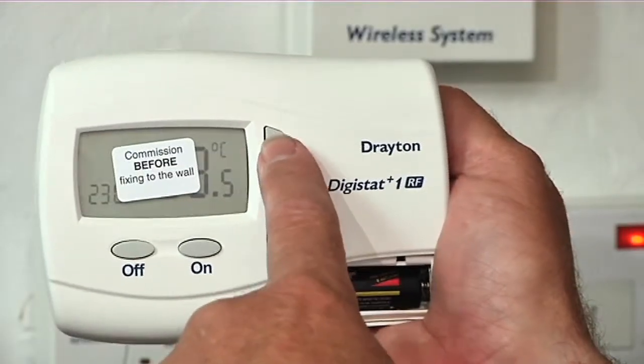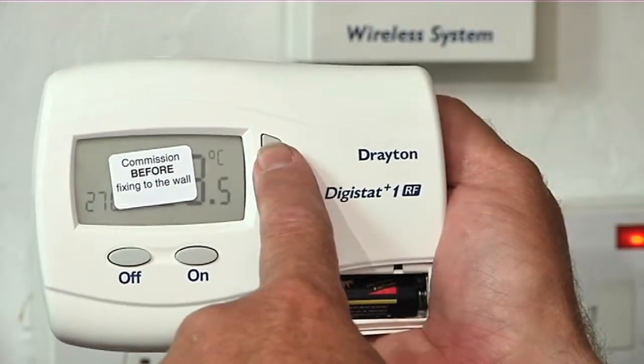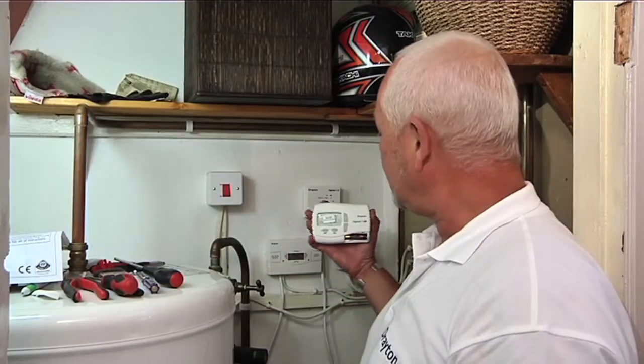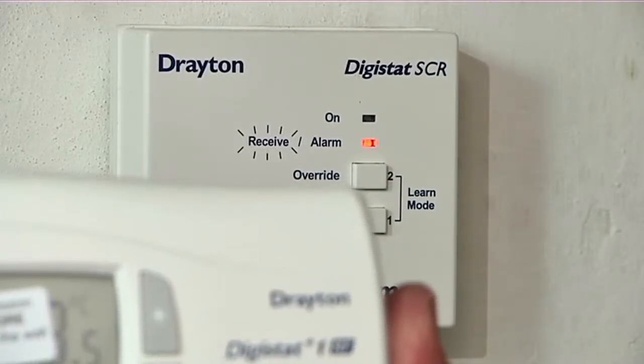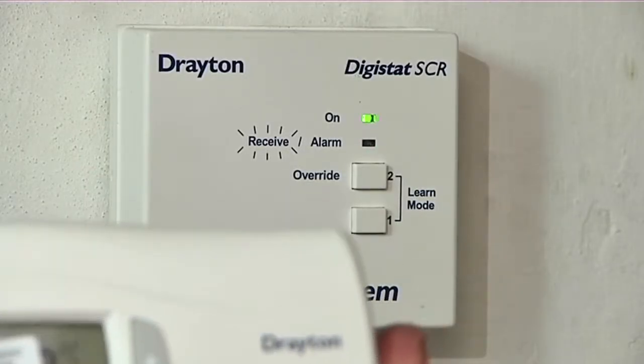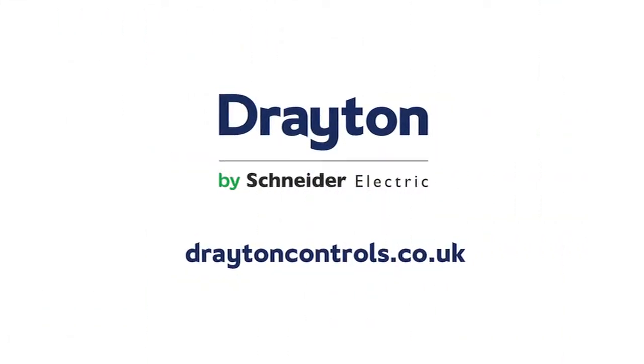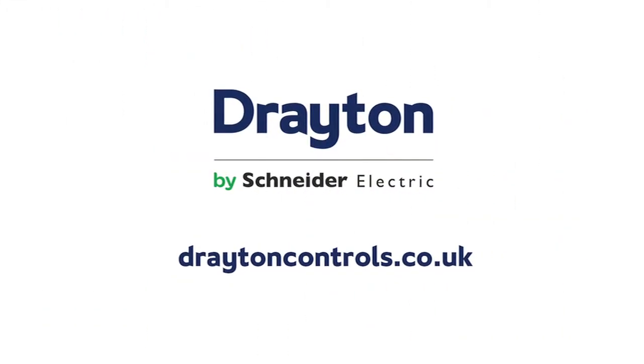In order to test that the connection is there we then increase the temperature on the room thermostat. The signal is then sent to the receiver and there we have the green light indicating that we have the central heating on.